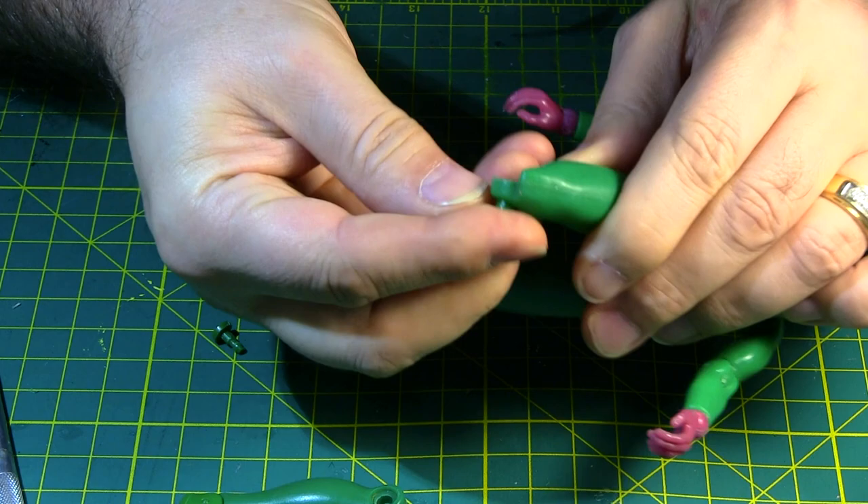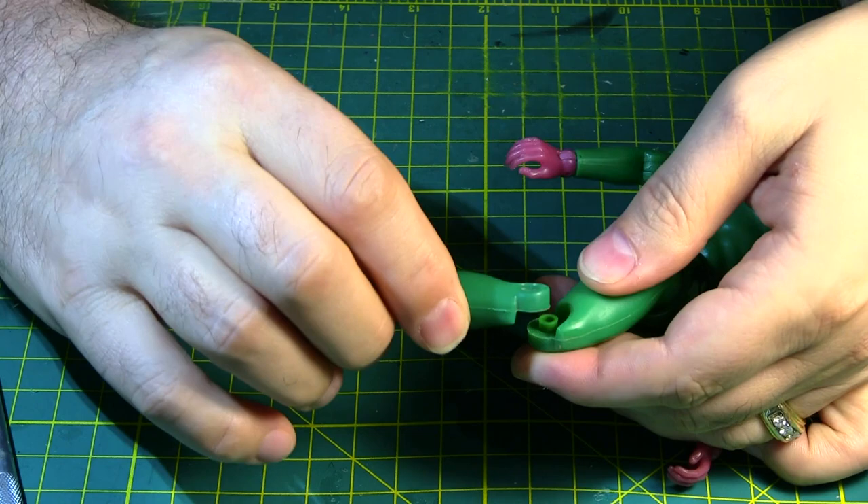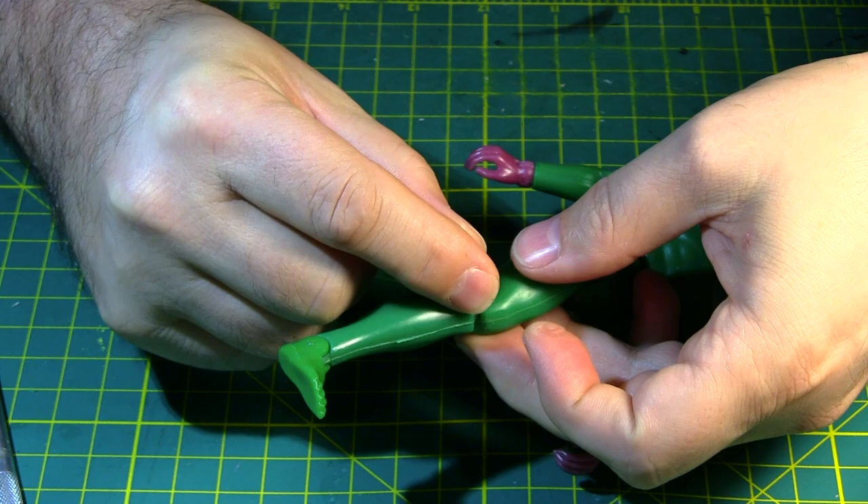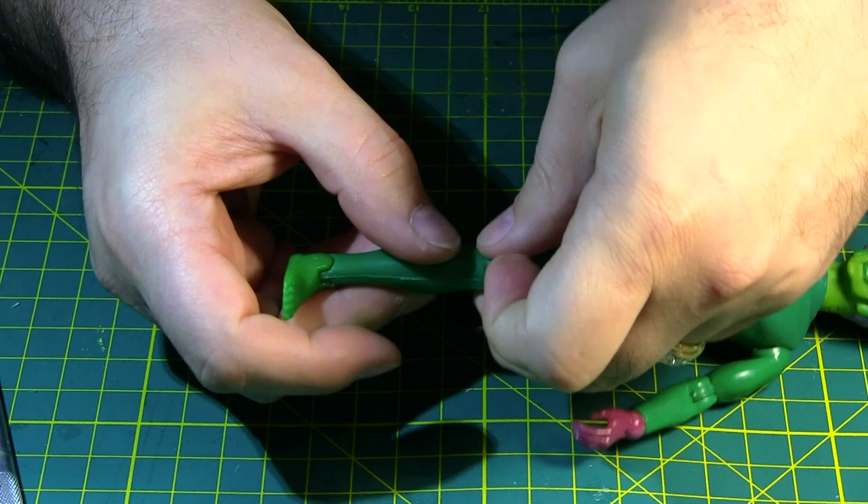So basically here's what you do now: take the female part and put that on the inside of the leg, back. Then take the lower leg and get that in place. Then take the male pin and push that in — push it in as far as you can by hand. It's not going to stay.